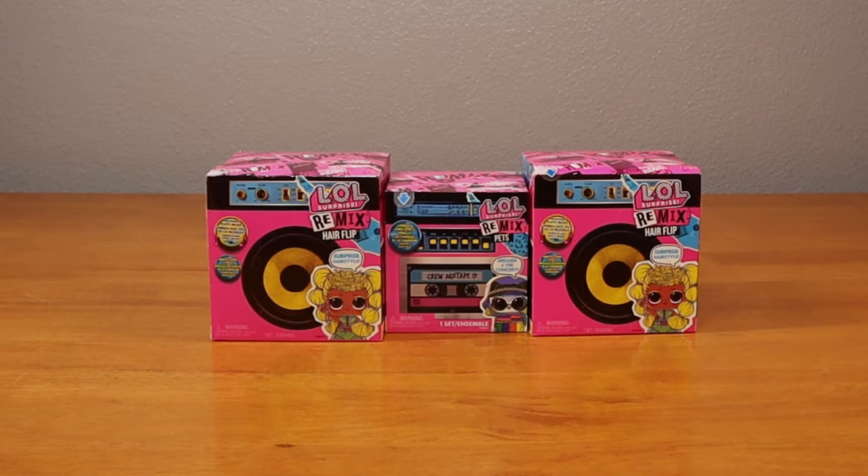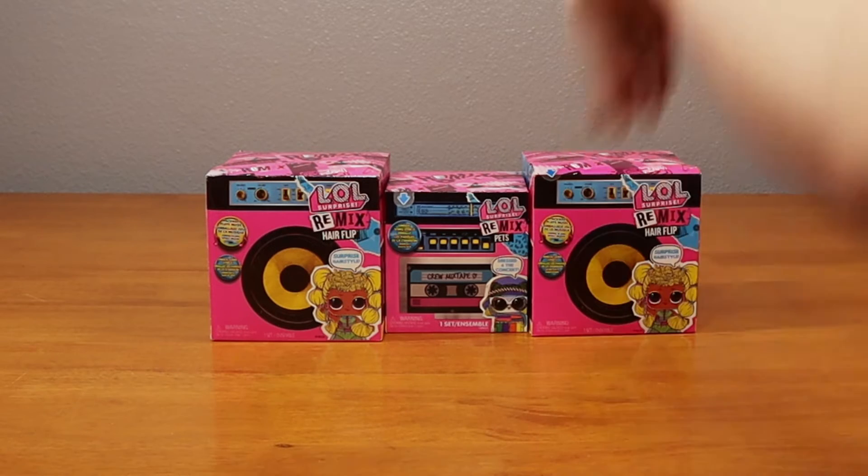Hello friends, welcome to Tally's Tricks. I have with me my assistant, Falleen. Hello. Falleen, what are we going to open up today? LOL Surprise Remix Hair Flynn!